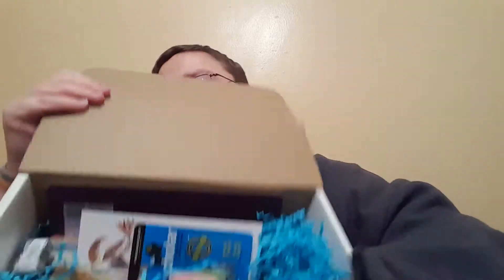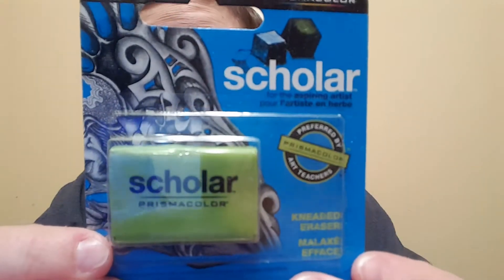It's a monthly subscription box and basically what they do is send you three or four art supply type things, plus a little postcard of a drawing that you can use your new stuff to replicate. So let's take a look inside my first ever Sketch Box. There's some very festive blue paper. First up, we have a kneaded eraser — that'll come in handy. I have a regular eraser but an art eraser is probably better.